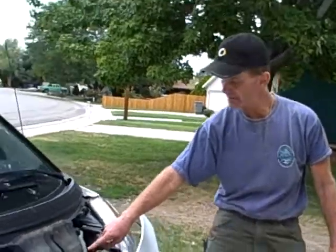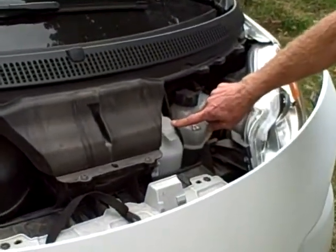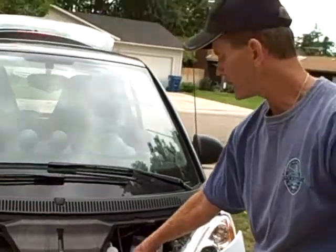The windshield wiper fluid is sitting right here in this big white reservoir, and I'm going to fill it up here with a funnel, and then take advantage of the empty container for the used oil. So I'm going to do that, and then I want to take a couple minutes and show you what you need to do an oil change. I've been doing oil changes with my trucks for years, and I'm excited about doing it here with a smart car — I believe any guy or gal can do it with a couple tools. I just want to give you an overview of it, so I'll be right back with you here in a minute.